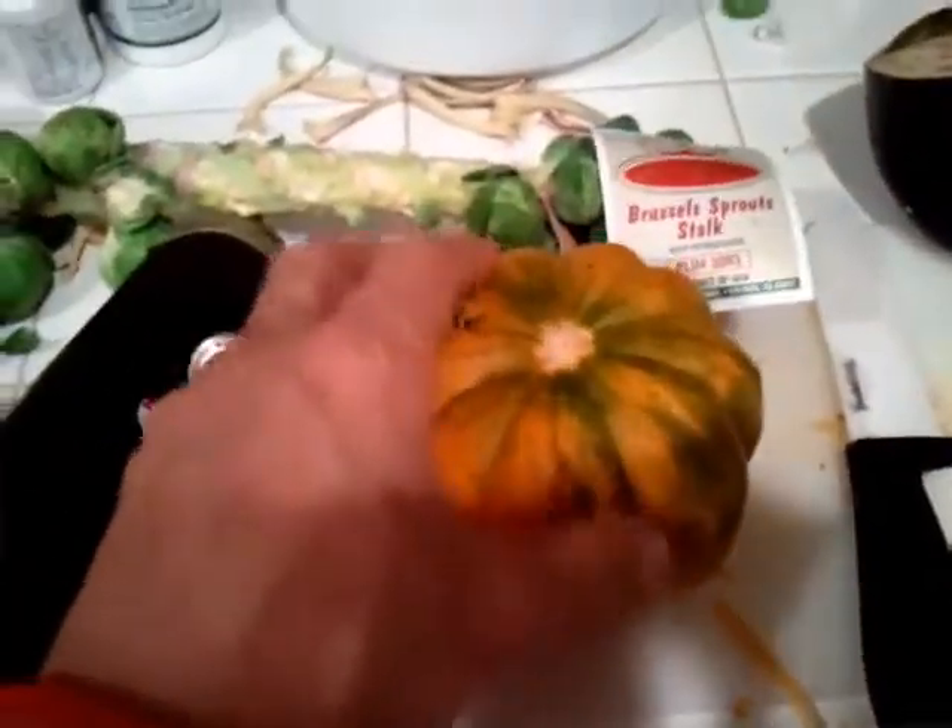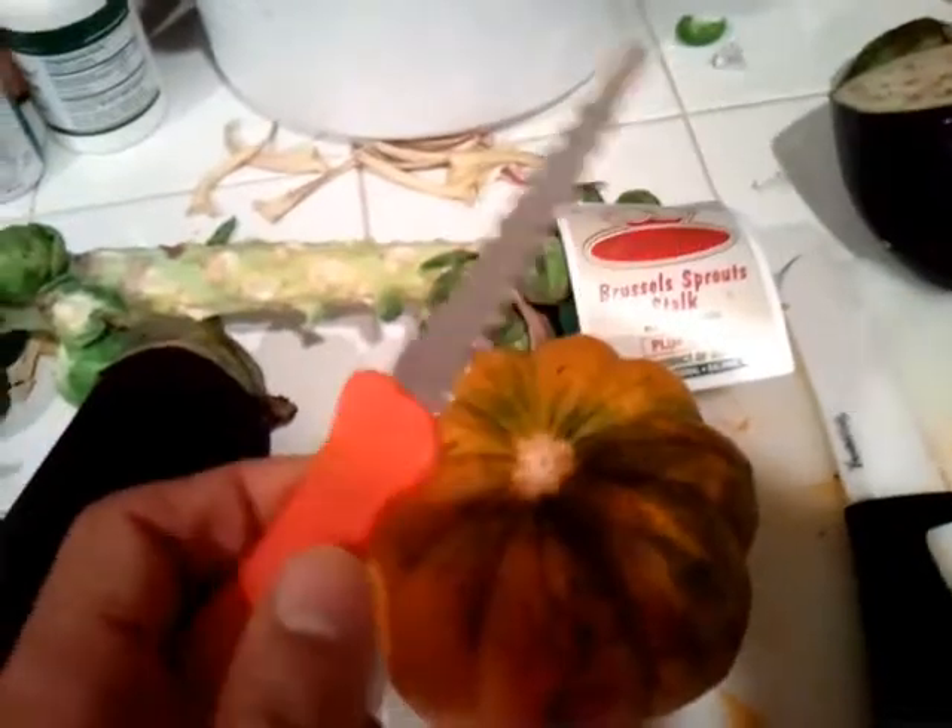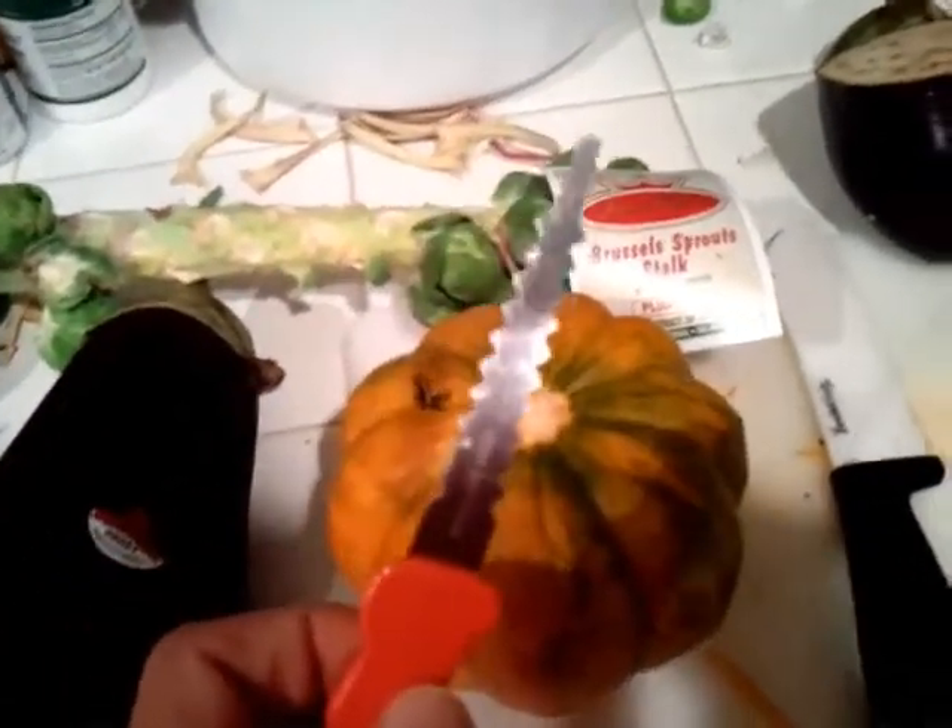It's almost like a pumpkin. Very tough to get into, so I got a carving tool. Got told by my wife this works and it was effective.